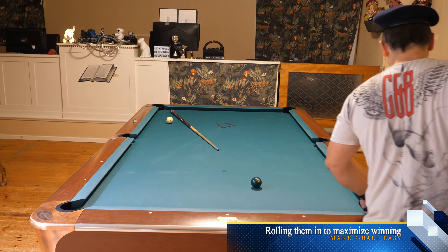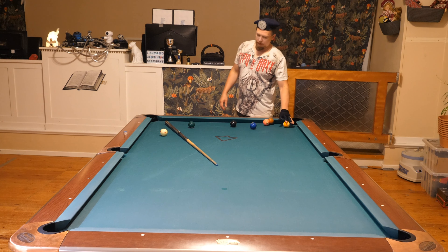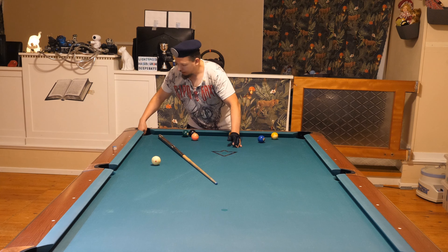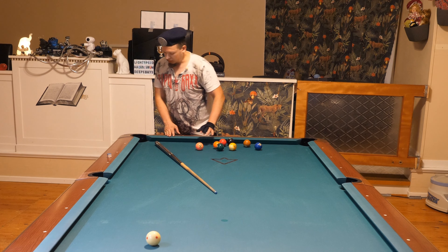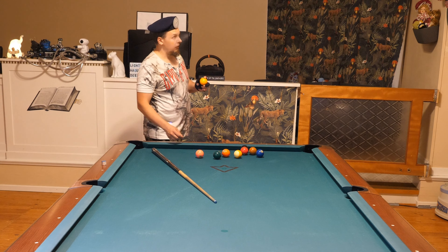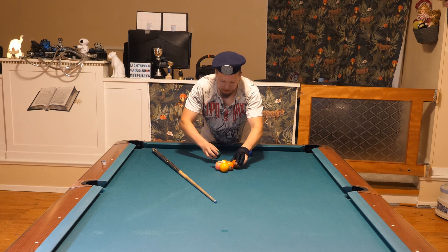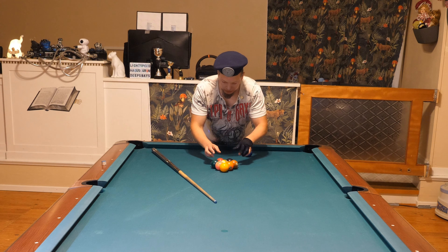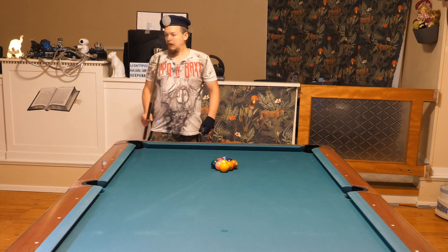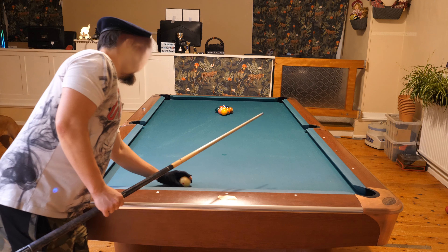Let's begin another rack. I'm going to rack the nine on the spot — want to make it tough, not too tough with the one ball. My dogs are chewing on their bones right now, so they'll leave me in peace. If you're going to play serious pool, give the dogs a bone and they will leave you alone.